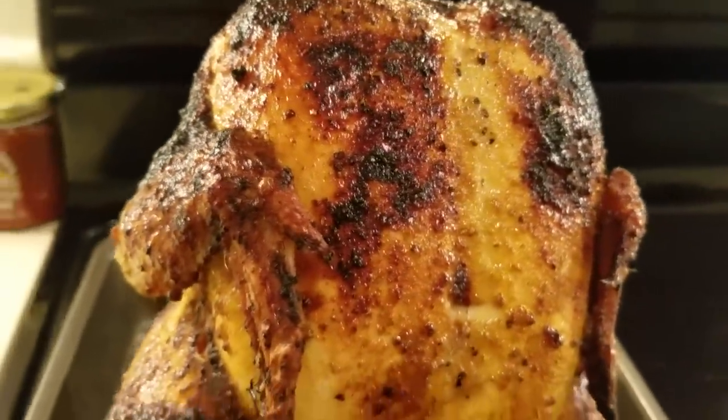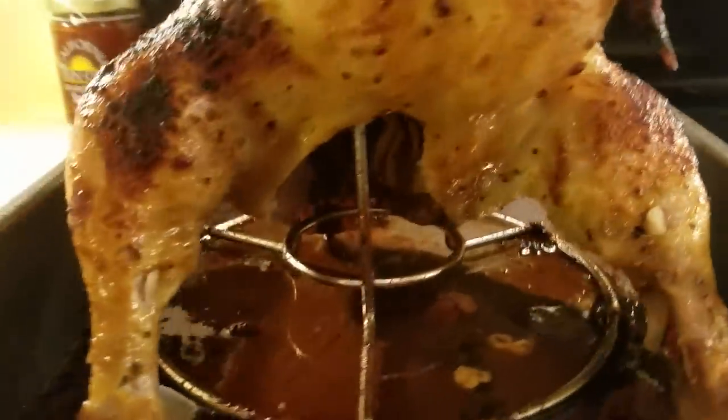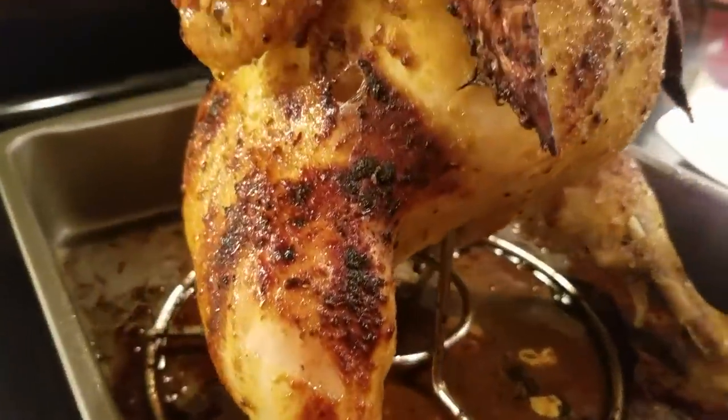So here is my lemon pepper baked chicken. I baked it for 1 hour and 10 minutes at 375.